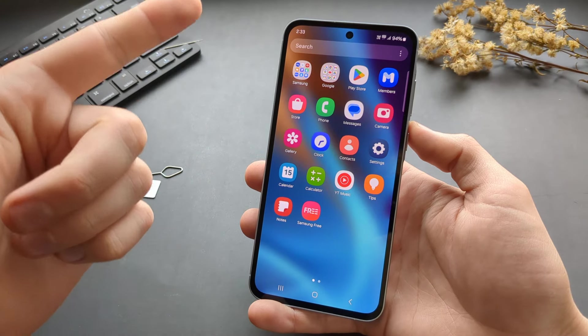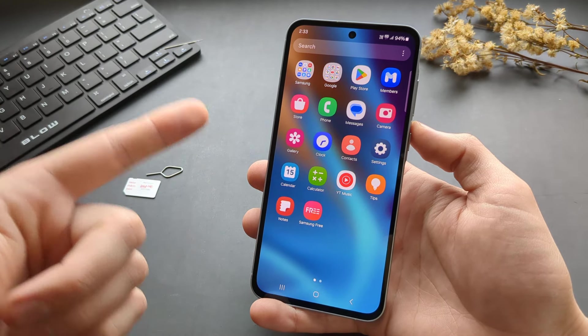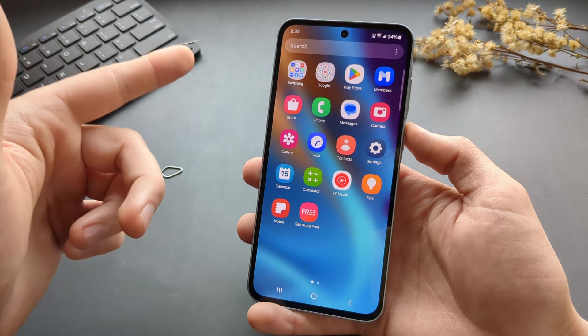In this video I will show you how to insert your SIM cards and memory cards in your Samsung Galaxy A35 as well as A55.